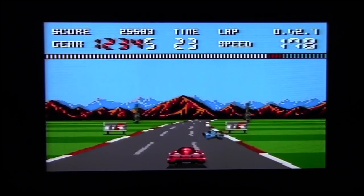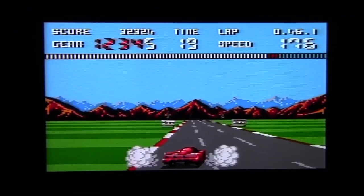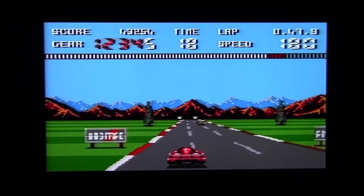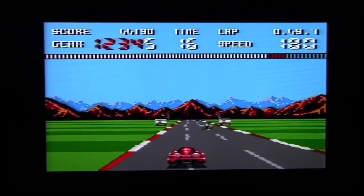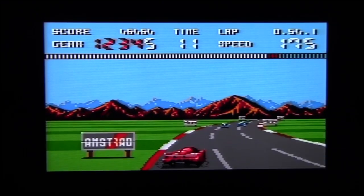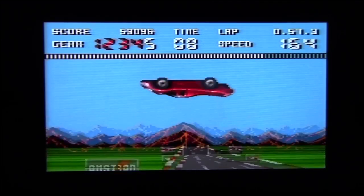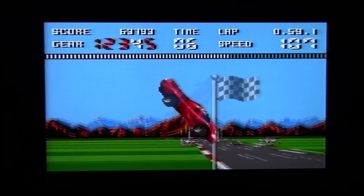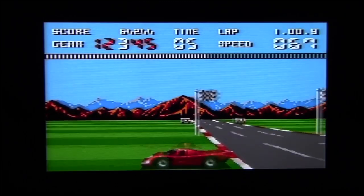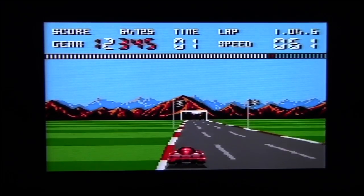My biggest criticism of this is the steering — it's rather numb. You've got to steer way before you want to turn because it takes a while to react, which is a bit weird. It's also one of the few games where you will have to use both accelerator and brake. Oh look at that — yes, it's the world's biggest crash and people are definitely not going to survive that one.